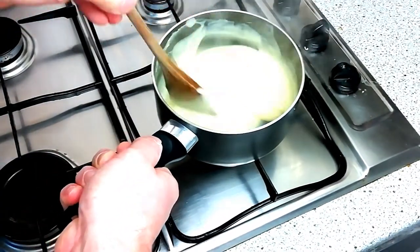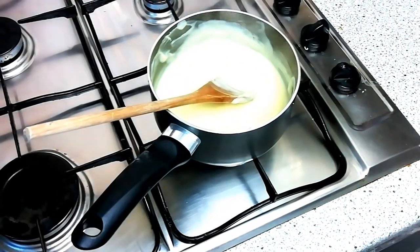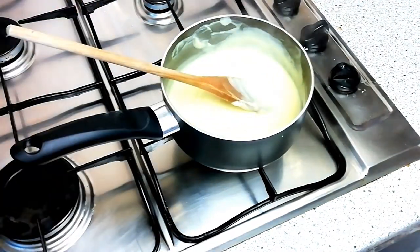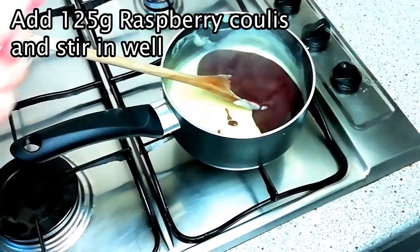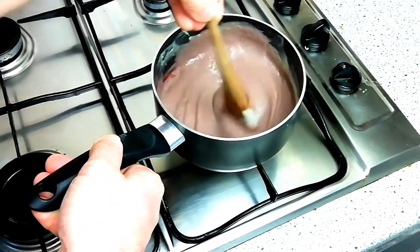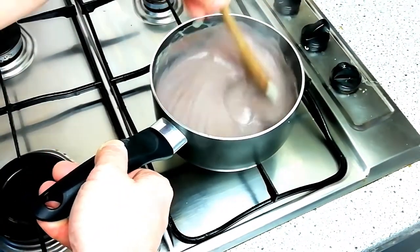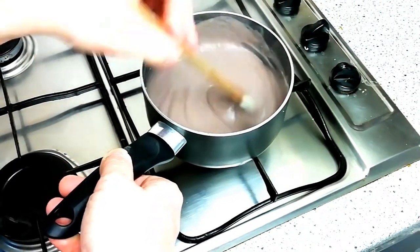As your crème pâtissière comes up to boiling temperature it will begin to thicken quite a lot. Keep stirring and never stop, and when it has come to the boil let it cook out for about 30 seconds to ensure all the flour gets cooked through, then add in 125 grams of raspberry coulis and stir well again. Remove from the heat, transfer to a suitable container and allow to cool.